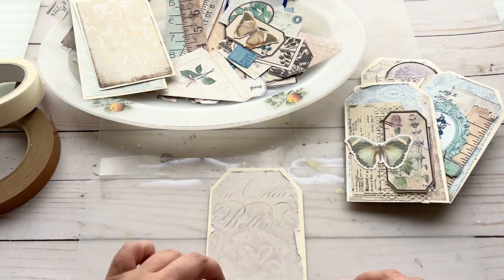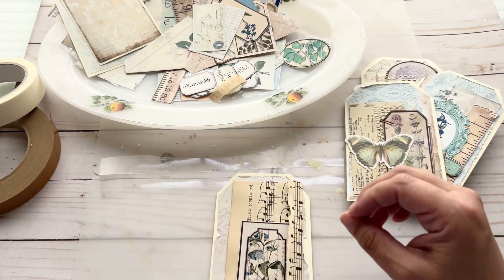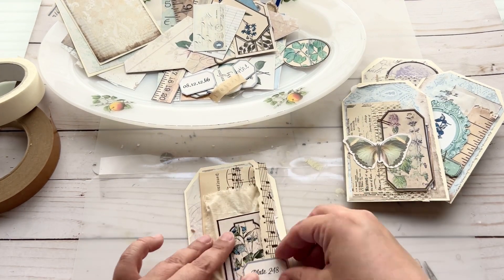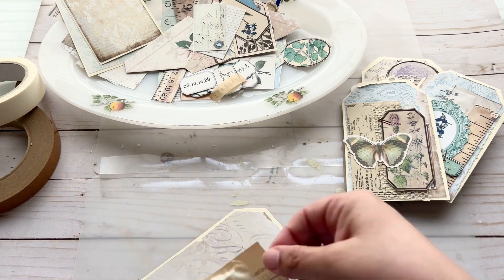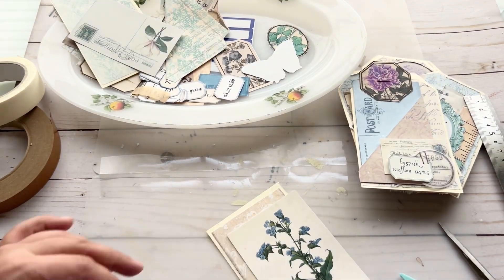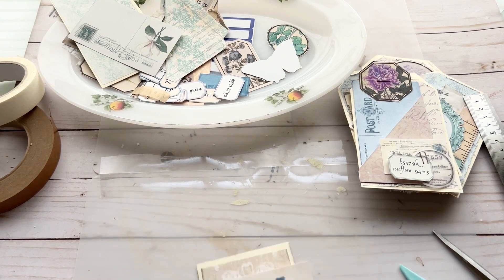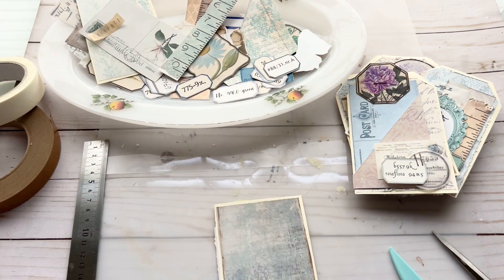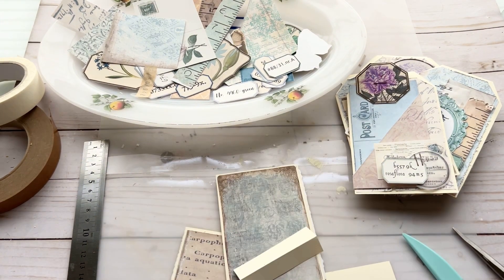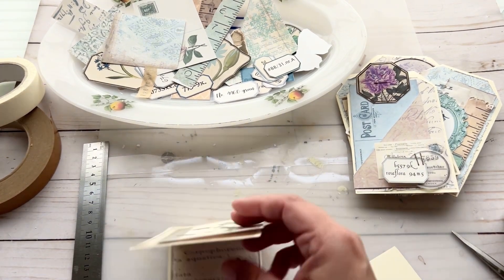I have good news and bad news. The good news is that now you can see where I'm storing my ephemera on this beautiful vintage plate. The bad news is that I am half out of frame, but I decided to keep the footage because I think you can still see what I'm doing. If there is one thing that I love about junk journaling, it's having interactive pages. Here I created a flip using some cardstock to attach like hinges, and then a tab for where I'm going to bind the journal together.